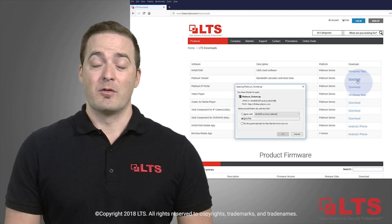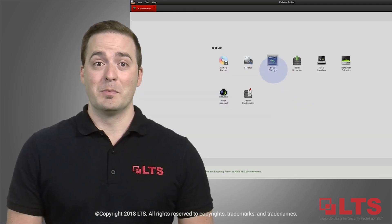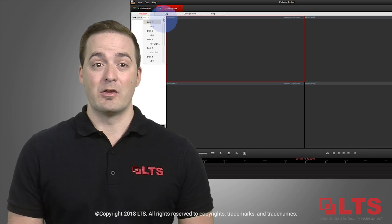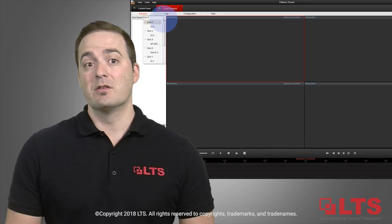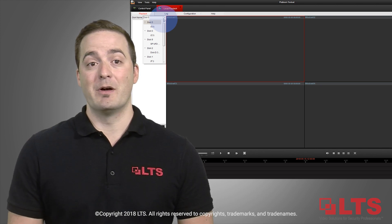By downloading and installing the Platinum toolset software from our website, you can then go to local playback and then go to the local disk. By doing this you can connect directly and access all the footage. It's a great way to back up a whole bunch of data.